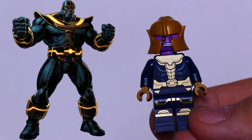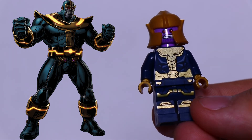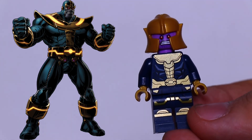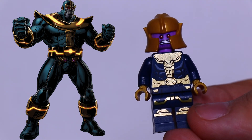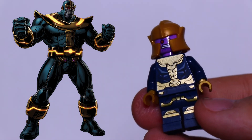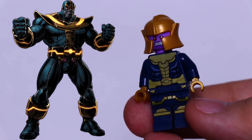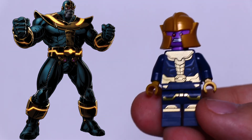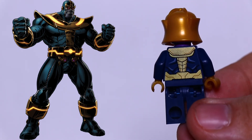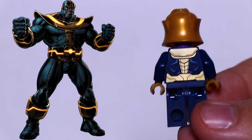Here is the Thanos minifigure. His front torso has a lot of detail, and so do his legs — I think that looks really nice. It came out really cool. As for his helmet, I'm not sure I'm loving it all that much, but for what it is, I think it looks really cool. I think Thanos doesn't translate really well as a small figure, but I do think this one looks nice. Here's his back torso — also a lot of detail, looks really good in my opinion.